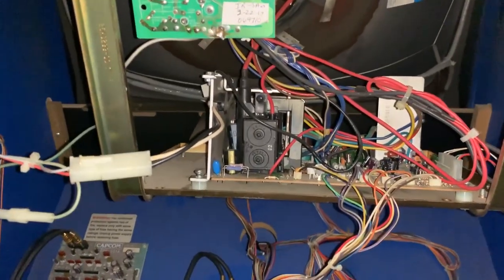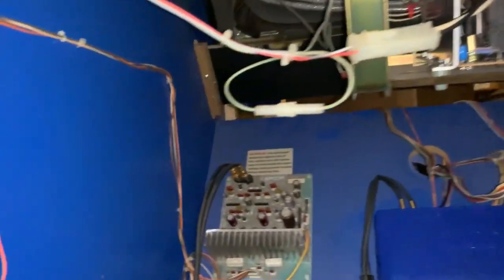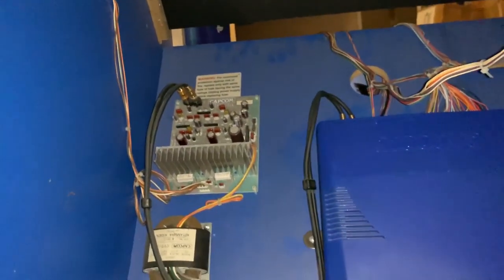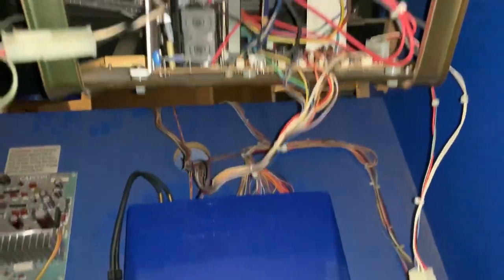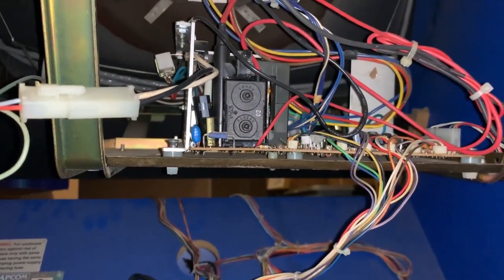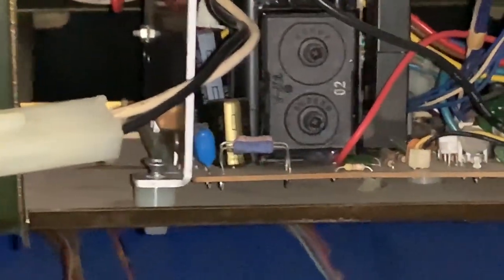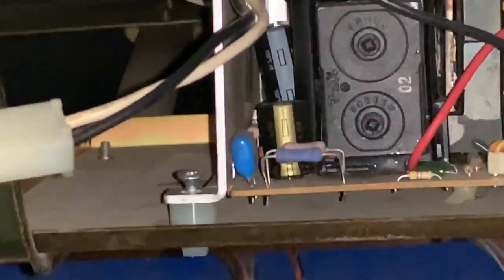New flybacks are about 30 bucks, so hopefully this will get me going and I'll get a new flyback anyway. Let me show you what it looks like when I plug it in — it's already on, just the switching power supply. I'm going to zoom in and get a little closer; it might be blurry, I apologize for that. I'm going to let it run for a little bit and see what's going on.